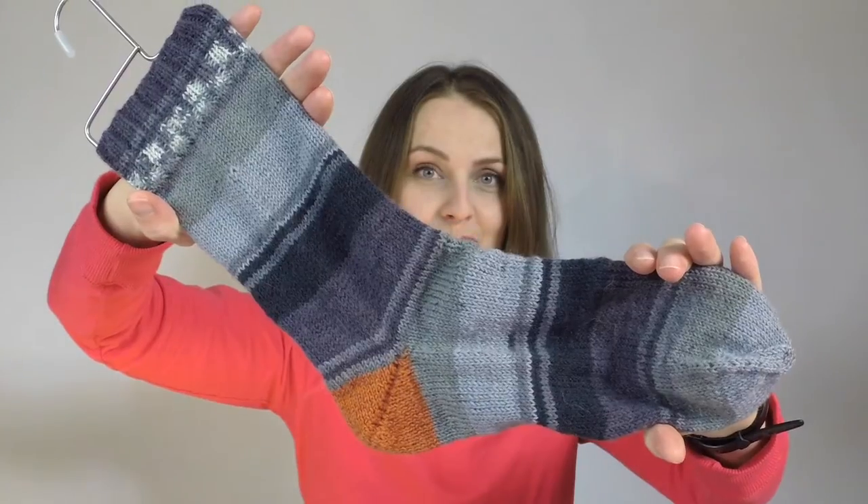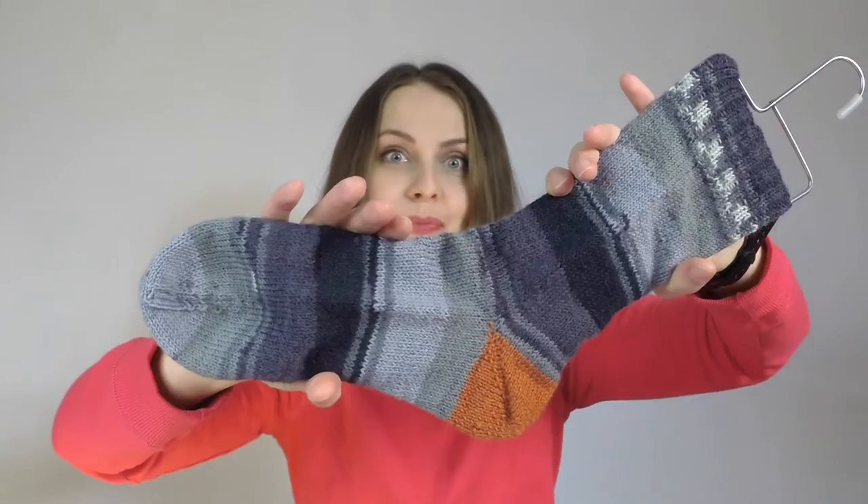Hello everyone, today another finished object, and this time it's a Christmas gift for Sebastian, my lovely husband who does not watch this YouTube channel, so no worries. What did I knit? I knit him a pair of socks — I have two beauties over here.